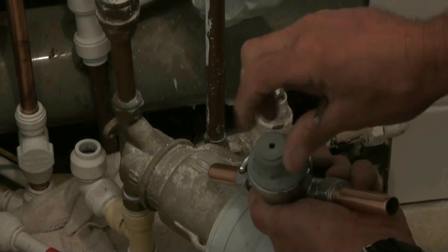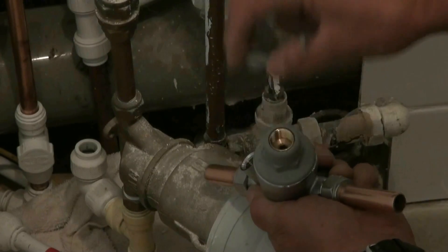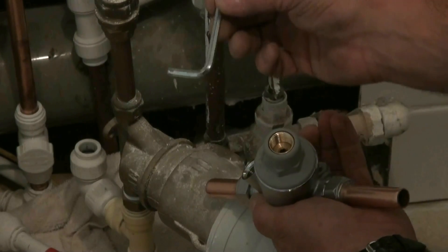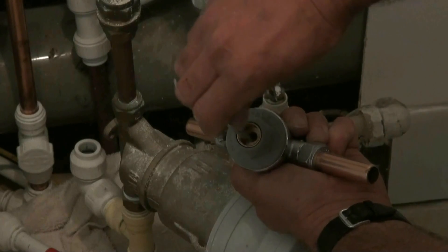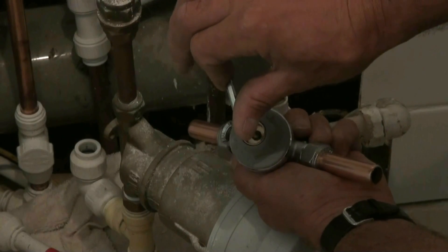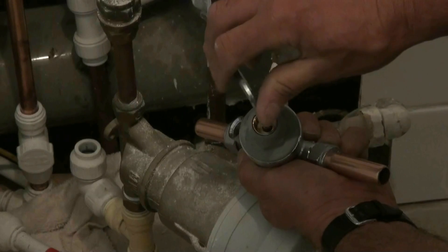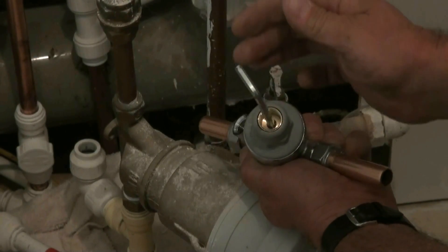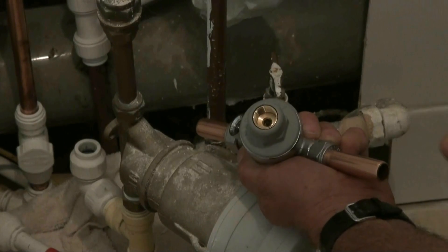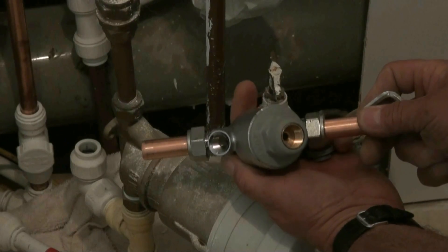Next we're going to take the little cap off to double check that the adjustment valve is working. That is operated by a hex key that comes with the PRV. It's dropped into the valve, self-locating. Turn it clockwise to increase the pressure and anti-clockwise to decrease the pressure.